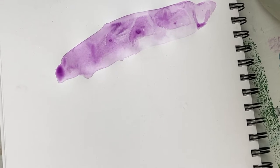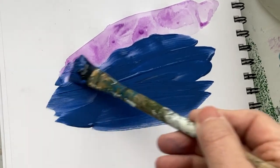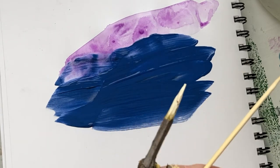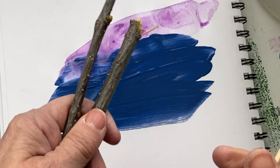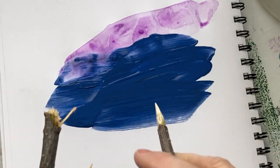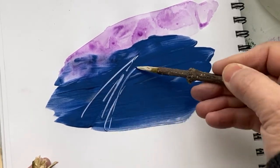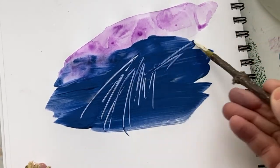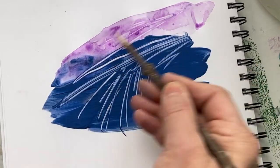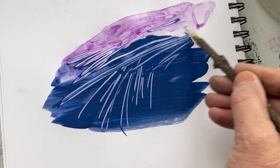Here's the next tip of the day and it's a really fun one — it's using branches, just off your tree, or a bamboo stick to create texture. What I like doing is sharpening them and then just drawing in the paint to create a texture like this. And even if your paint's watery like this, it can scratch through.